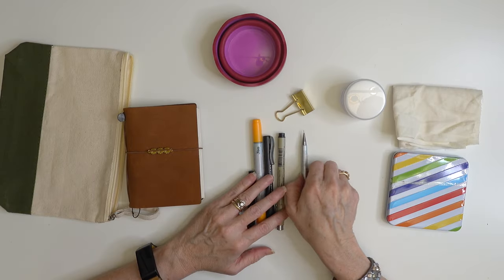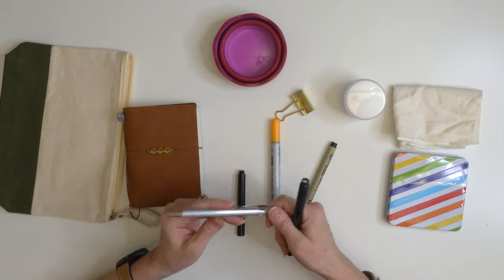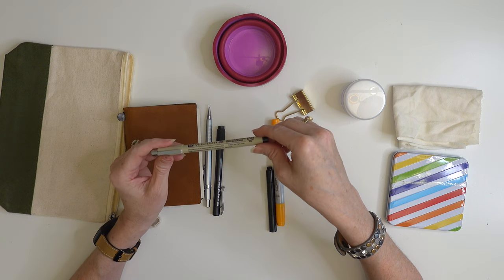Getting back to my travel art kit - I have my notebook selected and the next thing I need is something to write with. I like to draw in pencil first, so I have a pencil and a pencil eraser. My mechanical pencil is something I've used for years - this is a 5.7 millimeter. I like the fine line Pigma Micron pens; this one's a 05 which is my favorite thickness. I've also selected one Copic marker color - this bright yellow - because I love bright yellow, it reminds me of summer, and I'm also packing my bright yellow backpack.